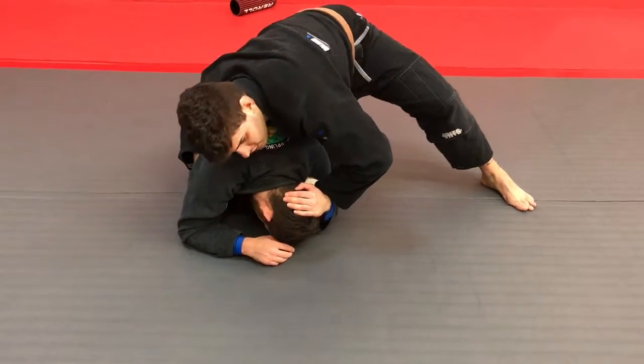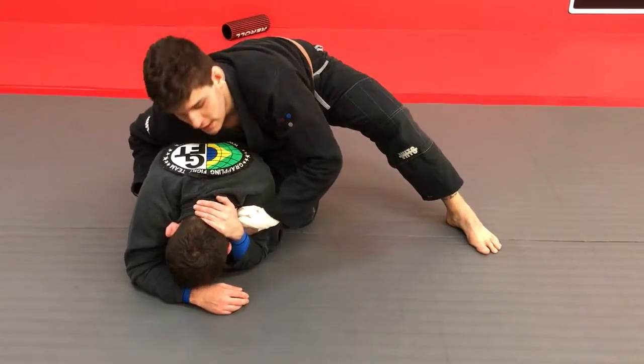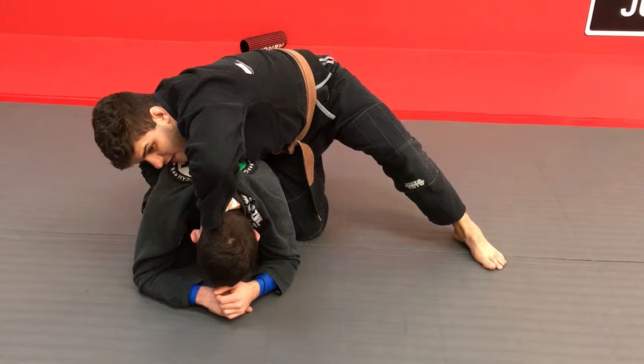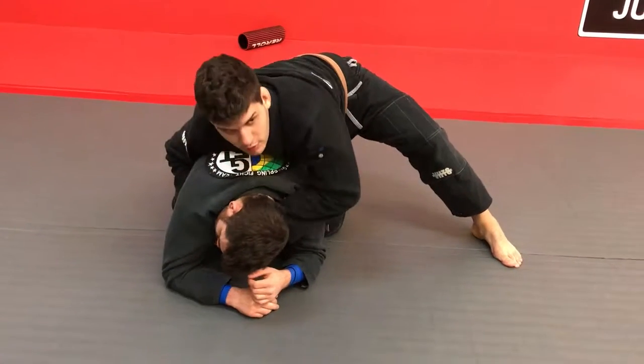I'm sure everybody who has tried to do this position gets stuck on it sometimes. So to get rid of that, I'm going to open his gi and stuck my hand in on his gi, and just go in.